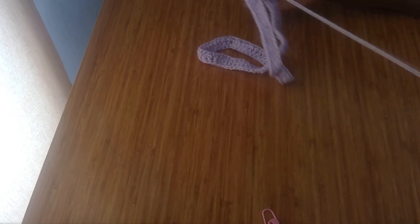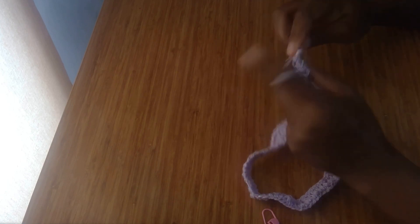For the second row, I'm going to go around with one double crochet until I get to the stitch where we did three double crochet. I'm going in with one double crochet in each stitch.